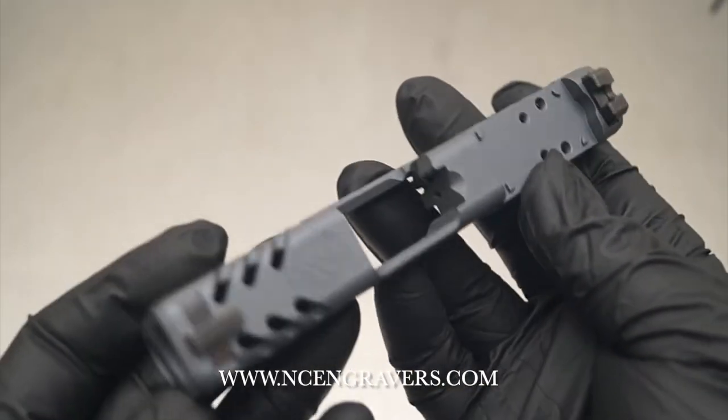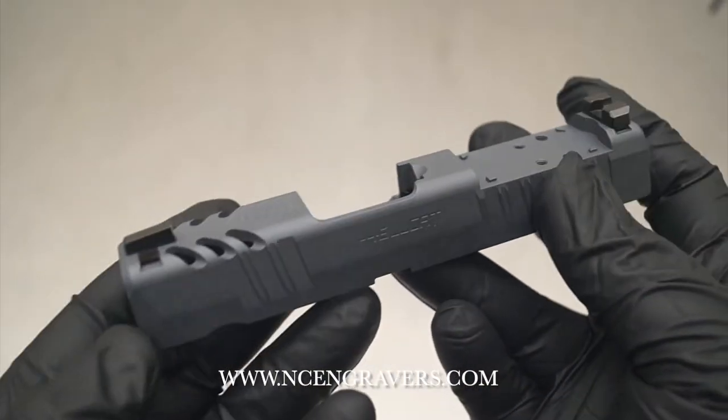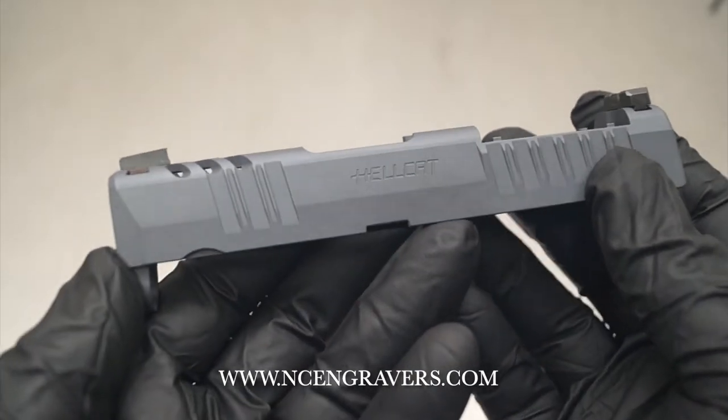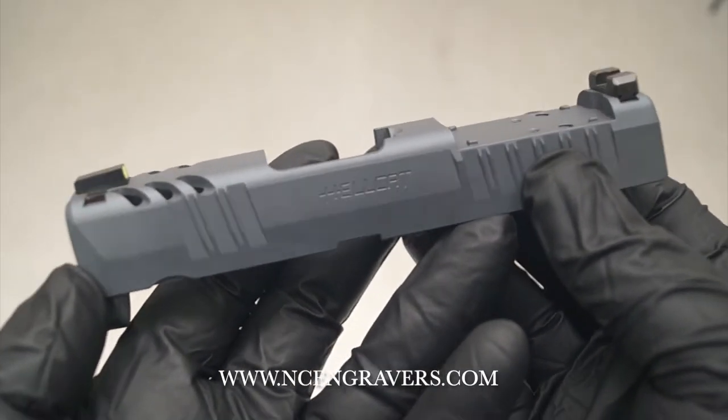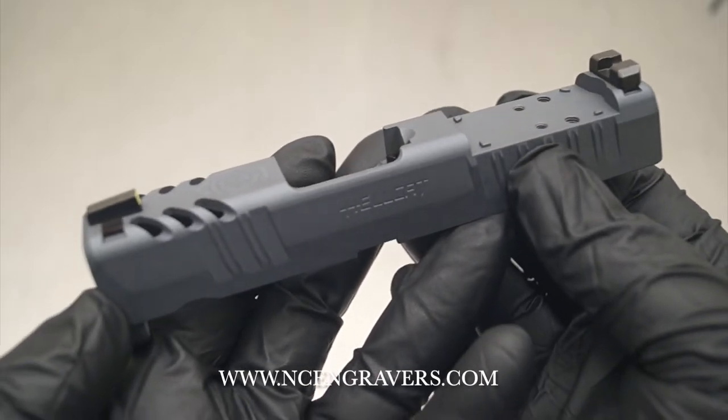Hey guys, this is Mark with NC Engravers. I want to quickly take you through the Hellcat Raptor Cut service and go over each one of the listed options, so this is going to help you better select that during checkout.